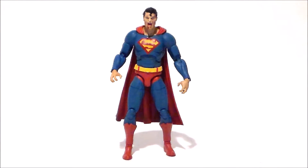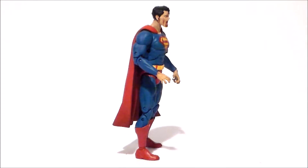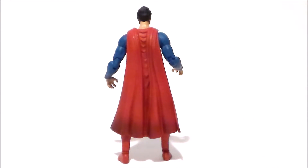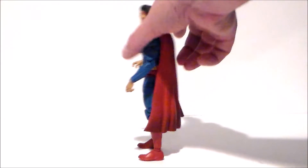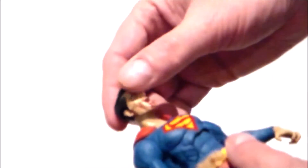So here we have the Zombie Superman out of the packaging, and this guy actually looks really cool. It's a pretty good quality figure — very durable. Looks like he did in the comics, which is kind of cool. I wish they were a little bit more zombified, but they definitely look a little ghoulish and a little bit evil, which is very fun.